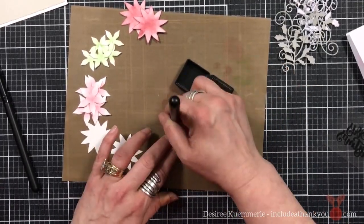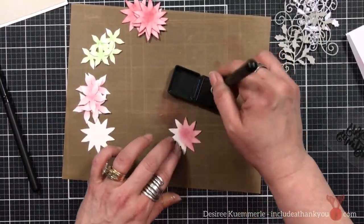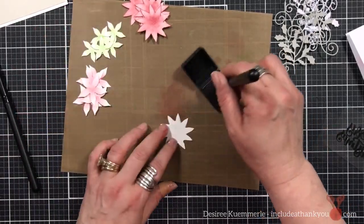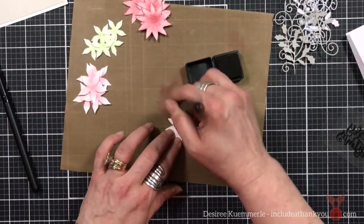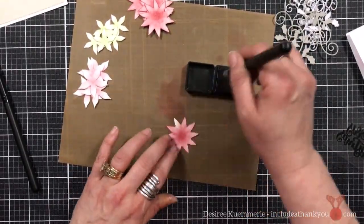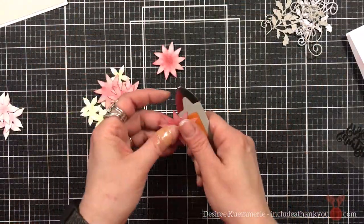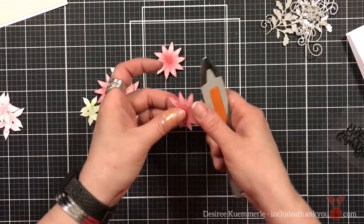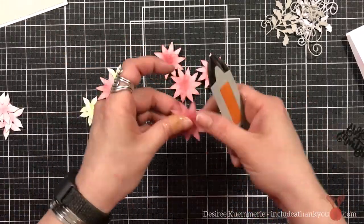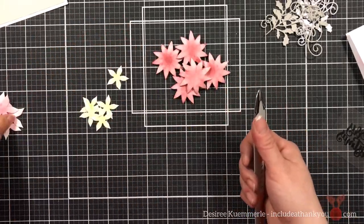I want it to look as if the poinsettia is changing — because poinsettias do that. A poinsettia is actually a plant, not a flower, believe it or not. The green leaves turn into the color, whether it's a red poinsettia, pink, or white with a green center. The green actually turns into that color, so what we call the flower is actually the leaves that turn color — which is really fascinating.